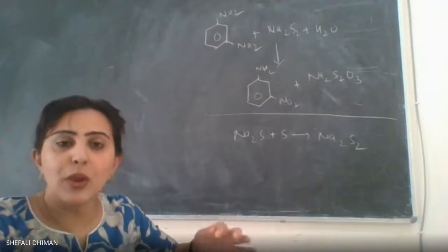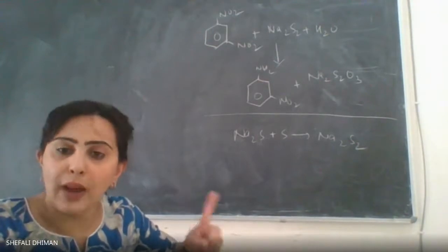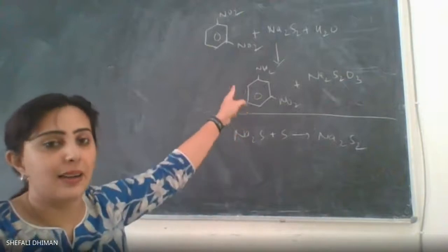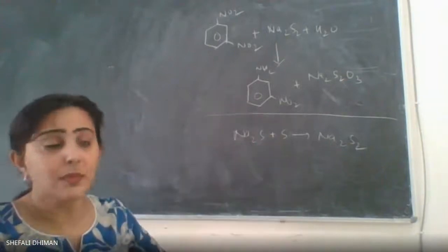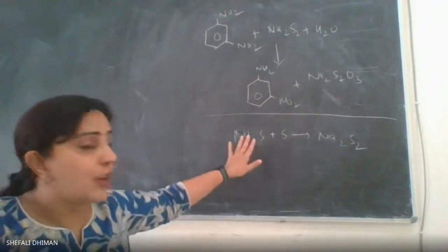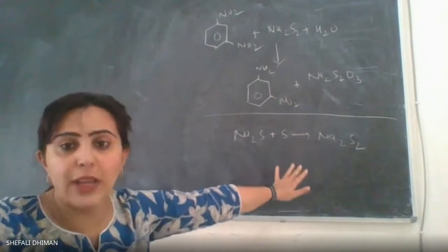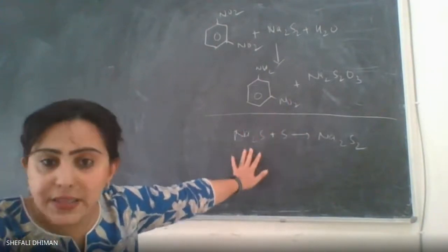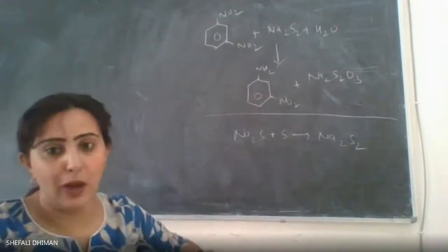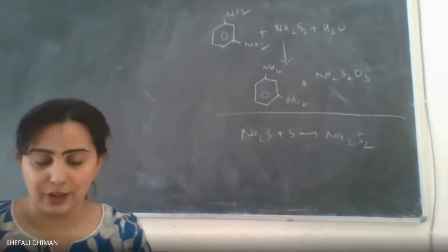We are doing a partial reduction reaction where out of the two nitro groups only one is reduced, and the product obtained is metanitroaniline. The reducing agent has to be prepared in situ using sodium sulfide and sulfur to prepare sodium disulfide as the in-situ reducing agent. Let us see what chemicals are needed for this reaction.